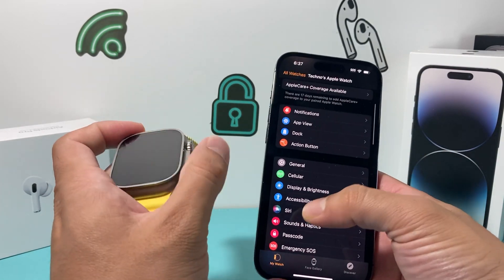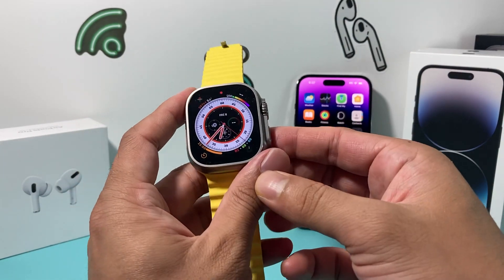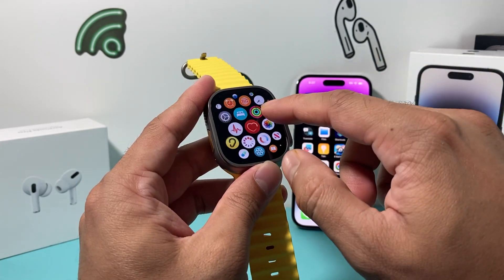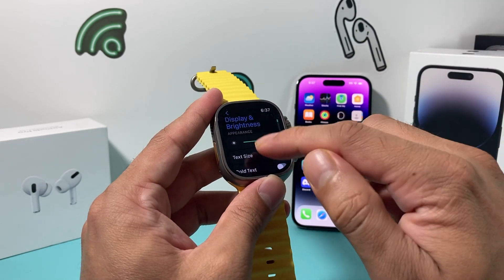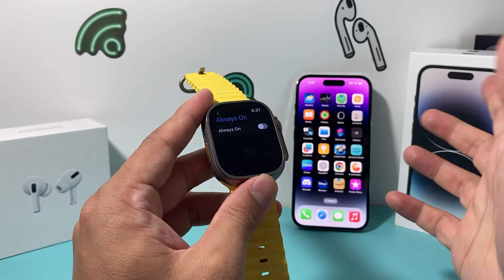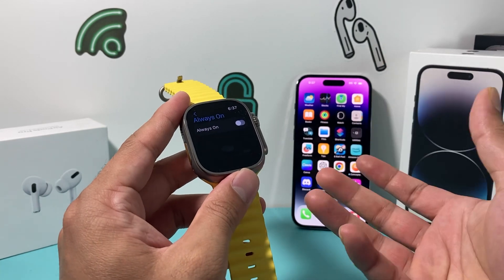It will sync up to your Apple Watch. Now, if you don't have your Apple Watch on your hand, you can also do it directly from the Apple Watch itself. Simply go to your Settings app on your Apple Watch. And once you go into Settings, similarly you'll go to Display and Brightness. Under Display and Brightness, you have Always On — click on that and you can simply toggle it off just like that. And you have turned off Always On.